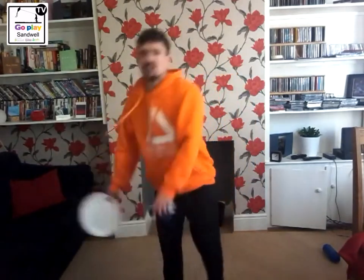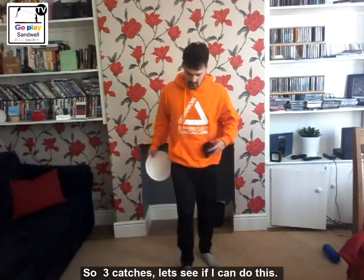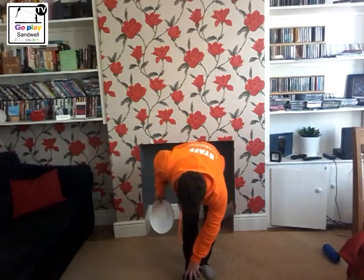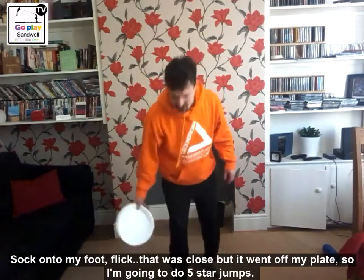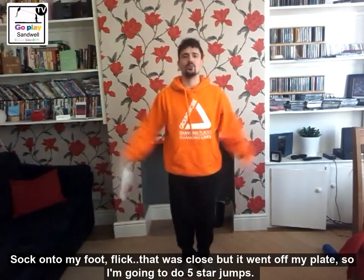So three catches, let's see if I can do this. Three, two, one, off we go. Sock onto my foot, flick. Oh, that was close but it went off my plate so I am going to do five star jumps: one, two, three, four, five.